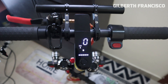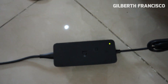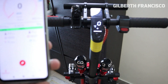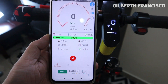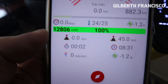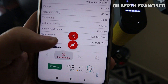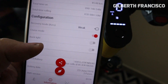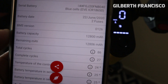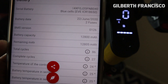After almost 40 minutes, the charger turned green. We can now check in the application — see, 100%, 12,806 milliampere. Battery capacity: 12,800; remaining milliampere: 12,805.